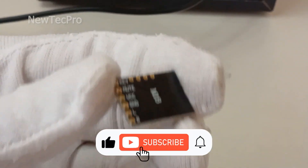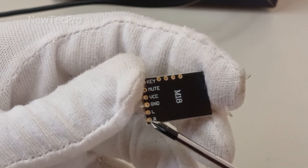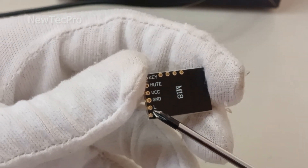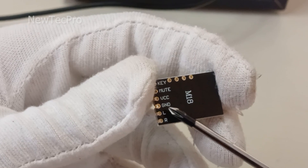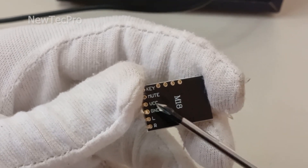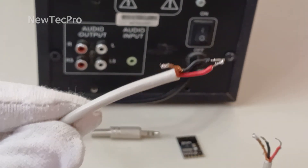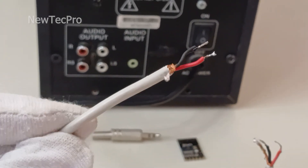You can see the stereo output: right channel, left channel, and GND for stereo output, and VCC for the 5-volt power supply. You should use shielded cable to remove noise.